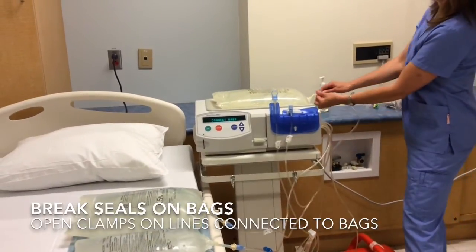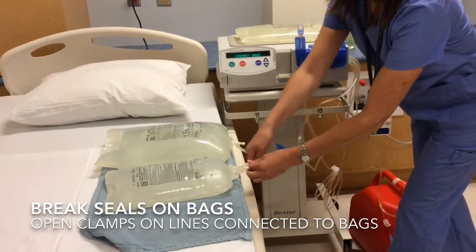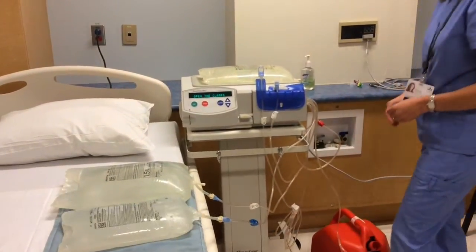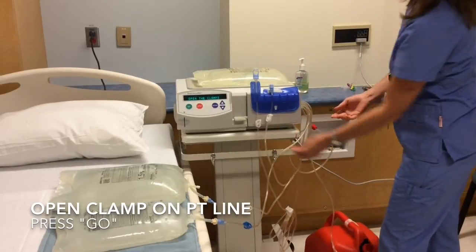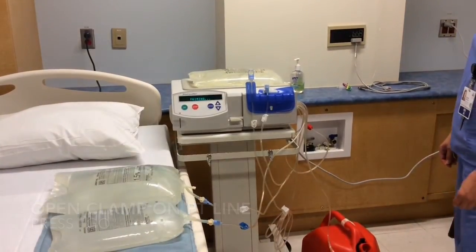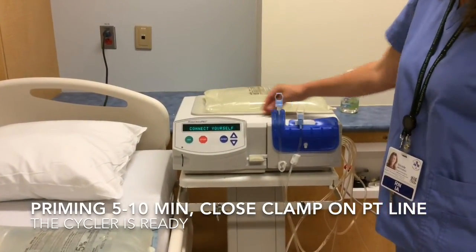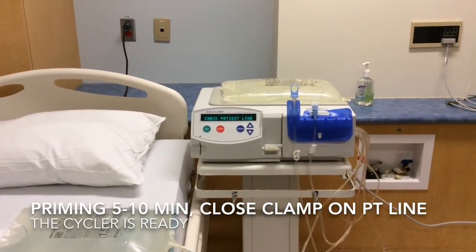Break all seals on the bags. Open the clamps connected to the bags. Open the white clamp on the patient line. Press go and the priming will start. Once the priming is complete — it takes about 5 to 10 minutes — the display will say 'connect yourself, check patient line.' Close the white clamp on the patient line. The cycler is now ready to be used. This setup must be used within 12 hours of setup.